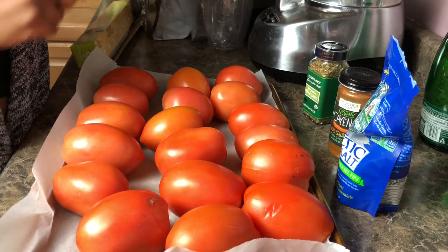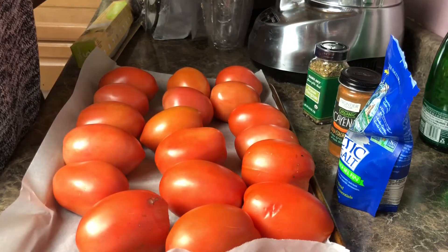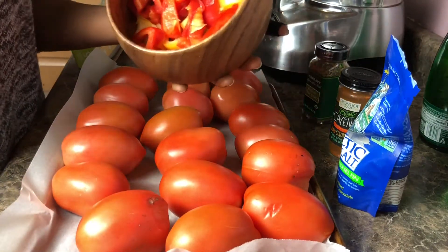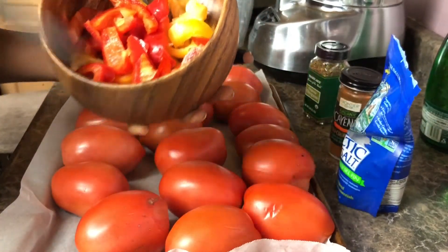All you need is 18 plum tomatoes — use fewer if you're making a smaller batch. I'm also going to use two bell peppers: one red bell pepper and one green bell pepper.